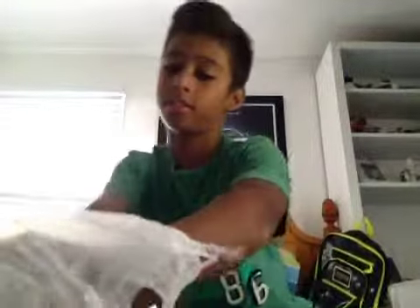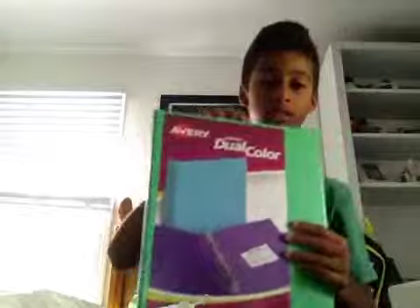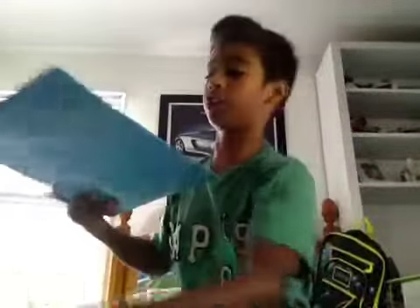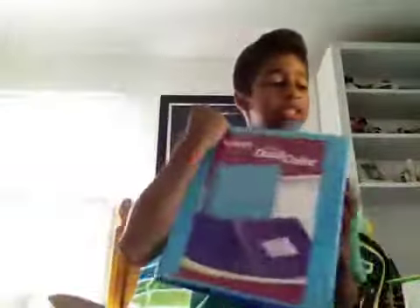I got this other binder which I think is really cool because it has two different colors. This one's green on the outside and yellow on the inside. Of course I loved it, and I needed more binders, so I got another one — this one's blue on the outside and purple on the inside.